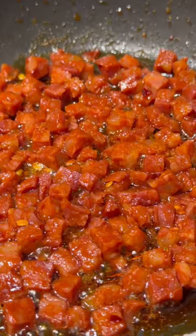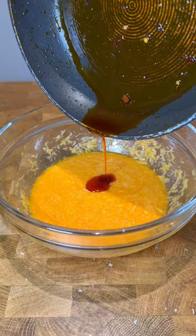After about seven minutes, when the meat is cooked, remove it from the pan but leave that lovely spicy chorizo oil. Add it to your carbo-cream and whisk again. Add a dash of black pepper and don't forget to save some of that pasta water.